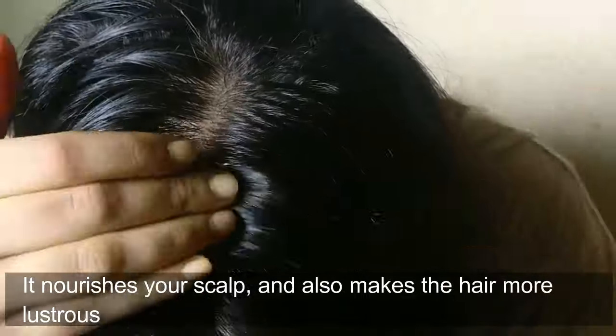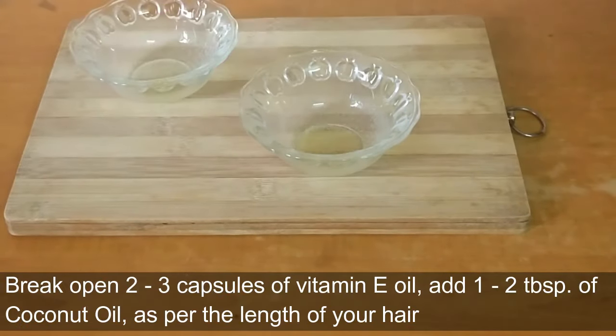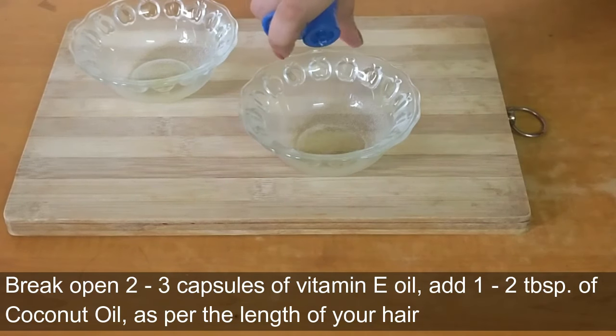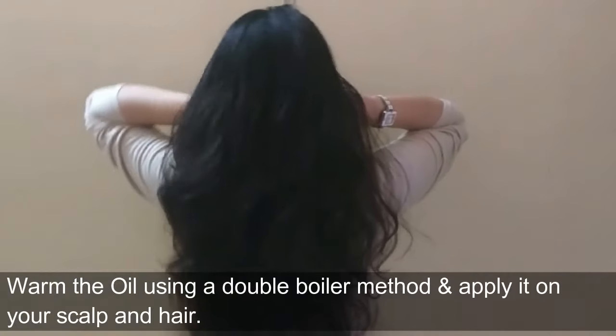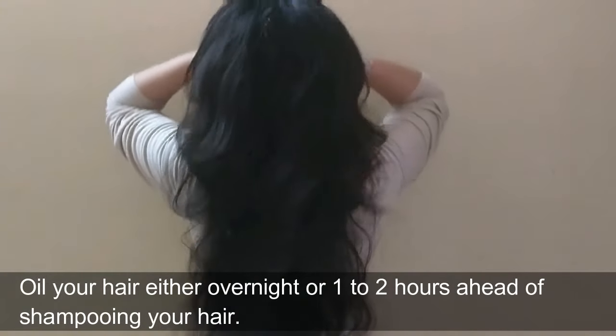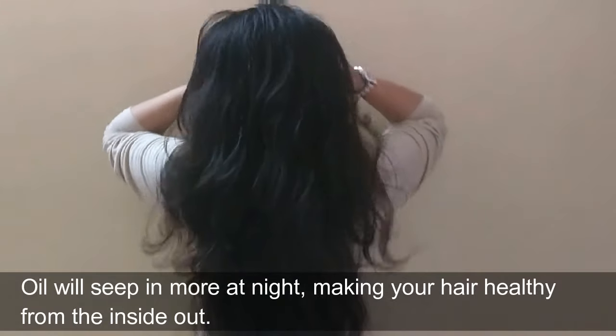Another way to use this oil is to break open two to three capsules of vitamin E oil, add one or two tablespoons of coconut oil as per the length of your hair, warm them using a double boiler method, and apply it on your scalp and hair. Oil your hair either overnight or one to two hours ahead of shampooing. The oil will seep in more at night, making your hair healthy from the inside out.